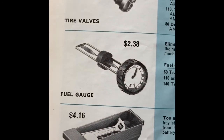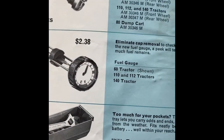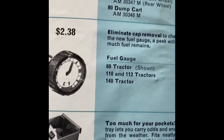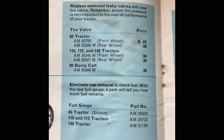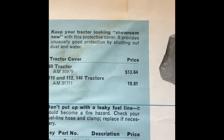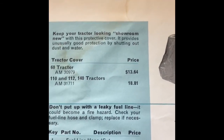Fuel gauge — look at that, $2.38. Utility tray, pretty cheap. Tire valves are still pretty cheap. Tractor cover — you could spend some big money: $13 and $18.